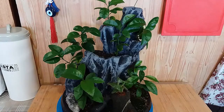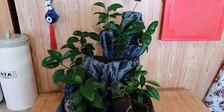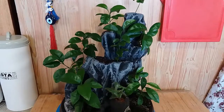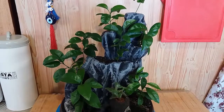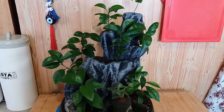Всем привет! С вами Бонсай с начала 65. Хочу показать вам свой мини-садик на скале из мандарин. Вот они так подросли уже мандаринки. Хочу здесь подрезать их, чтобы они не тянулись удочкой, а опустились немножко, чтобы дополнительные веточки давали. Вот такие на сегодняшний день они подросли уже немного.